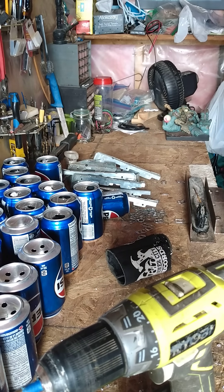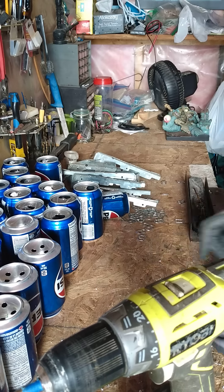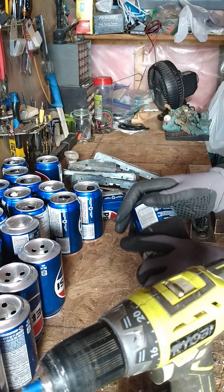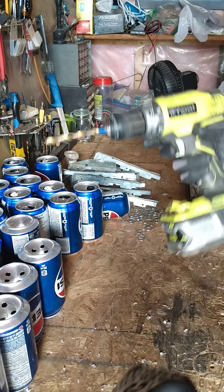All right, so here we are. I'm working on the solar heater — a solar pop can heater in this case, not beer cans. One of the things I was most worried about was drilling these holes in the cans, and it's actually a lot easier than I thought.